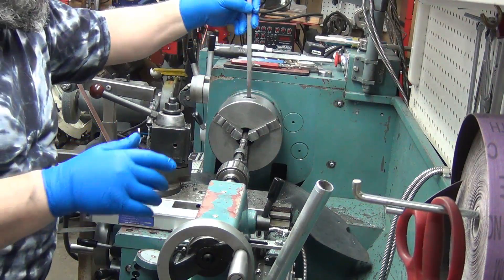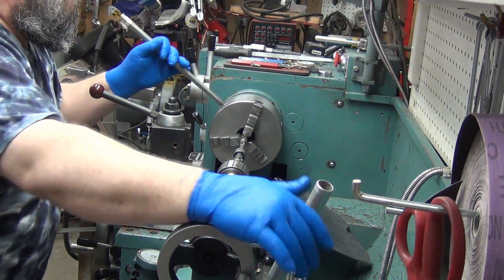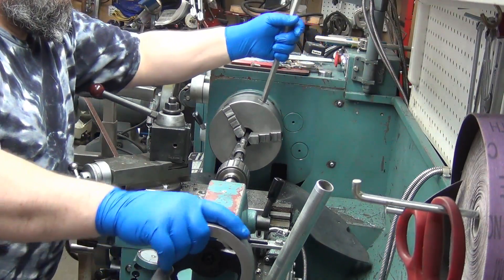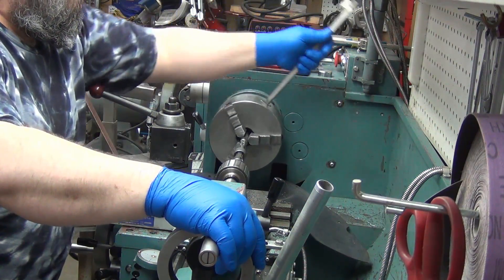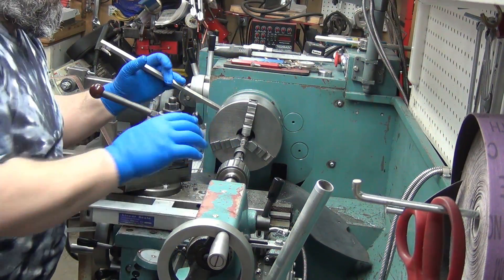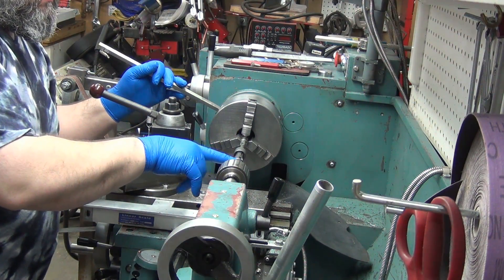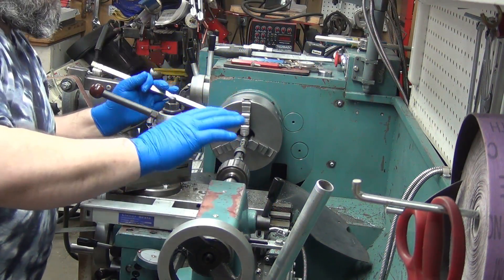I also made this a while ago — it just fits in there and gives me the leverage I need. I can see it twisting the adapter here. I didn't tighten this up too tight, so if it wants to pull it can pull. I just needed it tight enough to not let it rotate.